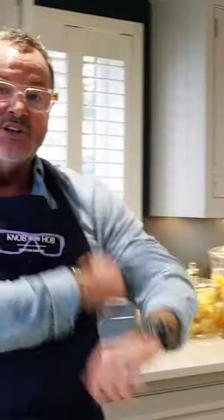The first one I'm going to do is a bean salad, a green bean salad. First of all, I'm going to quickly make the dressing.